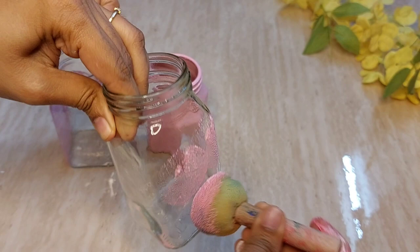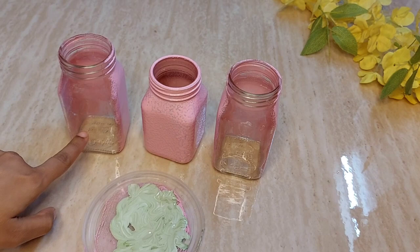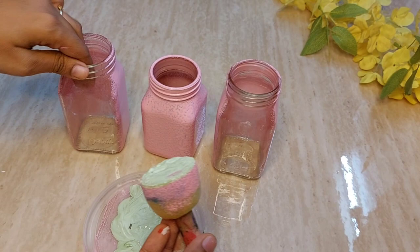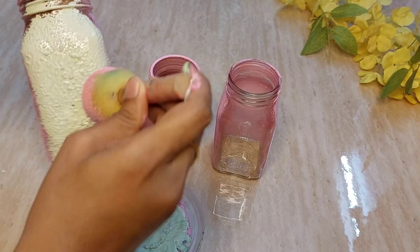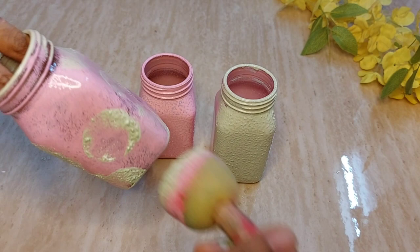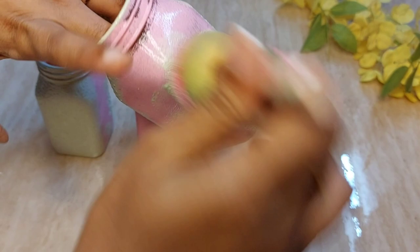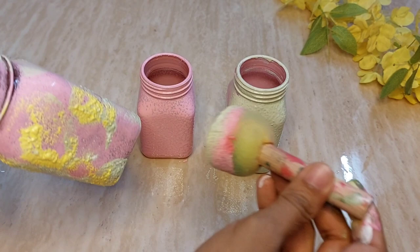To get light green, I'm mixing white and sap green colors. Only the front portion is done in this color — I start dabbing with the sponge. Once dried, I'll give one more coat. I'm dabbing the same light green around the long bottles. For the two big bottles I'm giving a multi-color look — first pink, then green, and later I'll use yellow and red as well.